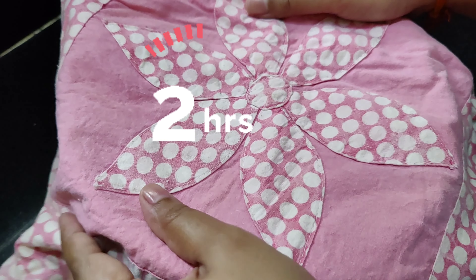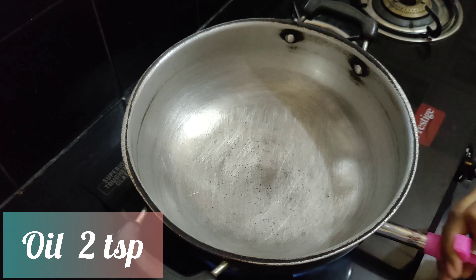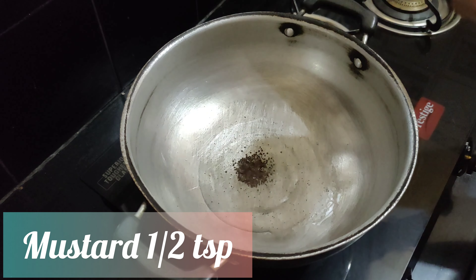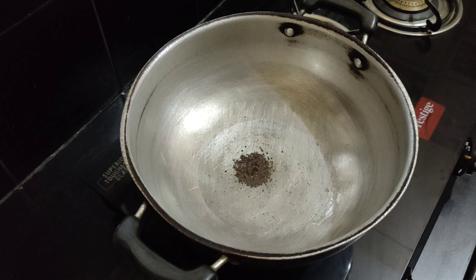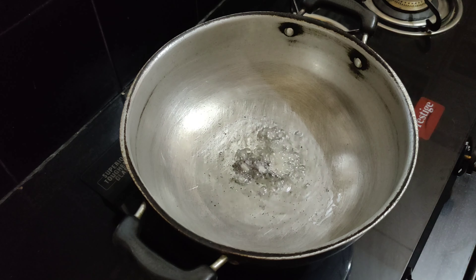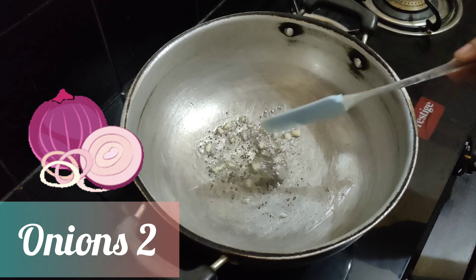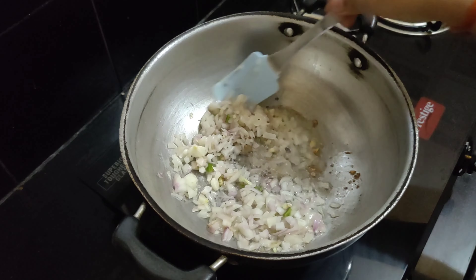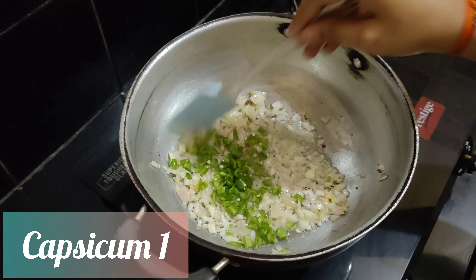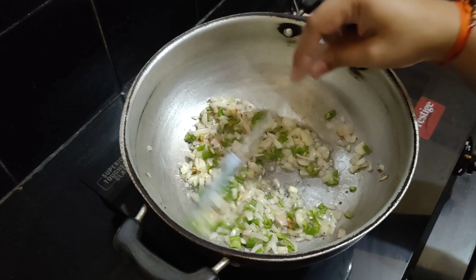Now we'll cover this with a cloth and let it rest for two hours. Meanwhile, let's prepare the stuffing. I'm adding two teaspoons of oil and half teaspoon of mustard seeds. Once they crackle, I'll add six garlic cloves chopped into small pieces — cook till garlic turns golden brown. We'll now add two onions, and once onion turns translucent, add one capsicum. Cook all these on medium flame. You can add any veggies of your choice — even sweet corn or cabbage.